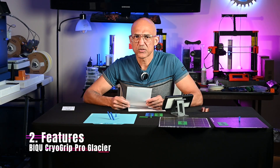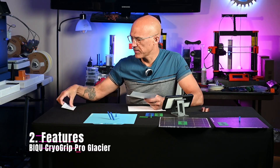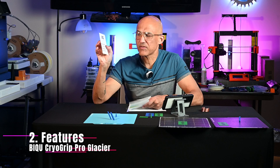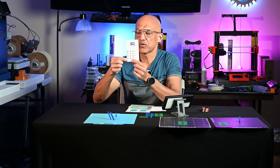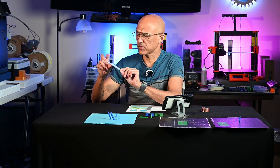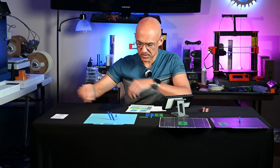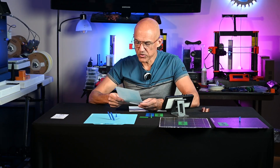So let's talk about the features first. They give you this little card — it comes packaged, pretty nice. They give you little stickers. So if you have the X1 Carbon, they give you the little QR code stickers, and there's a spot right here on the front of the plate where you can put the sticker. I have a P1S and an A1, so these don't mean anything to me. But some of the features here.